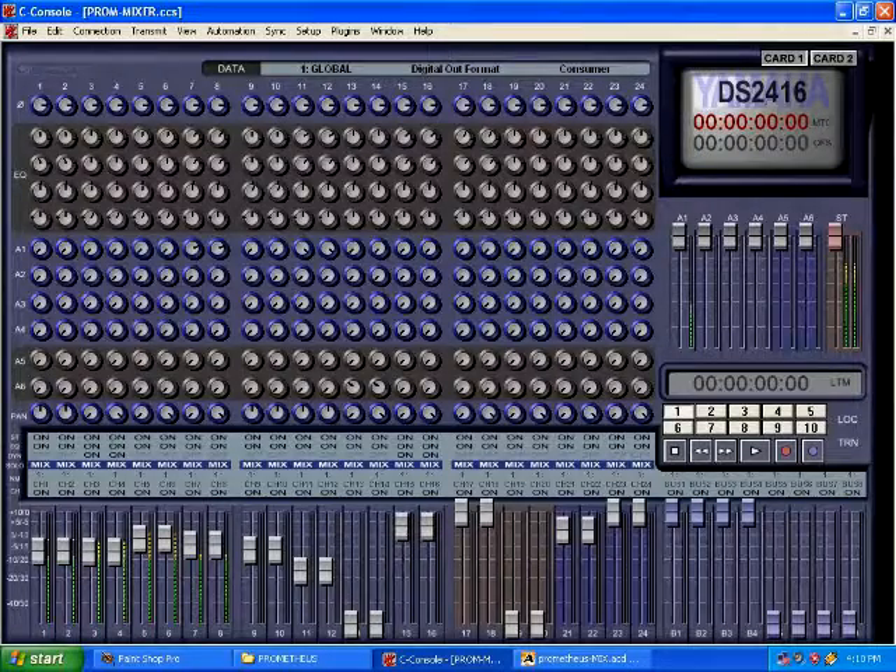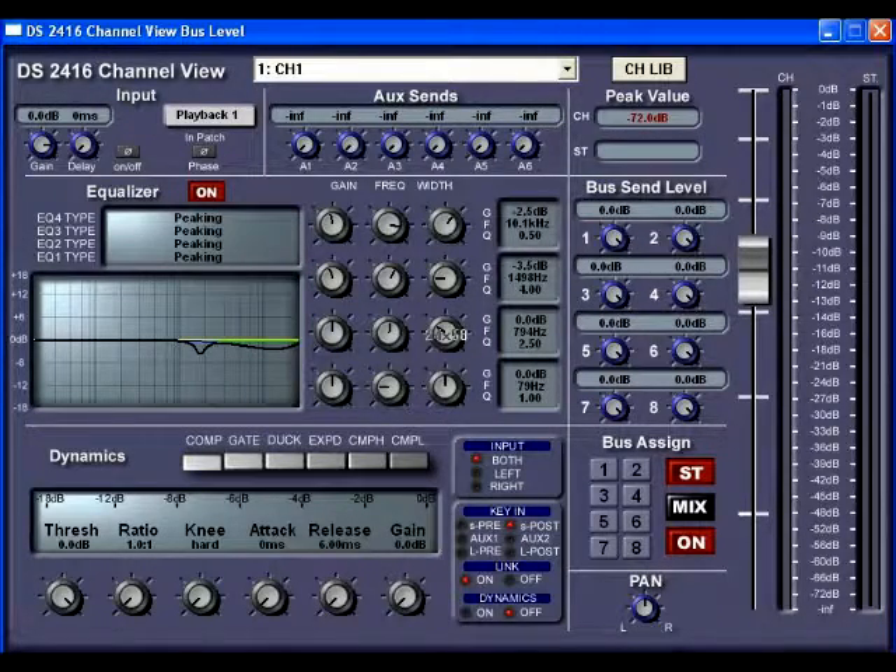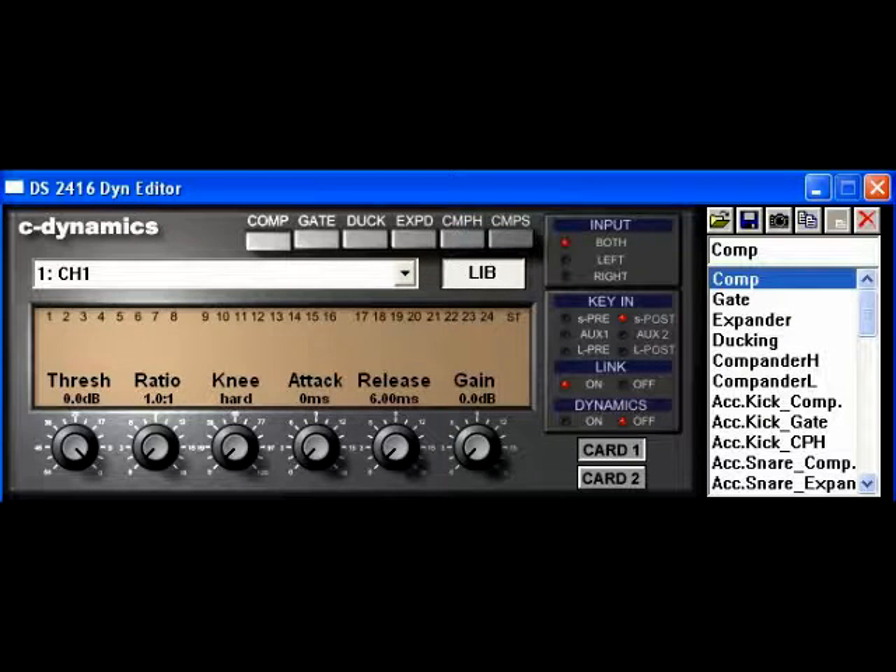This is a screen capture of a 16-track mixing session where channels of audio from the computer hard disk and external inputs can be combined together to produce a master mix. For detailed processing of each channel, the channel view provides parametric EQ, dynamics, auxiliary sends, and bus assignments. There are also dedicated views for dynamics and effects editing.